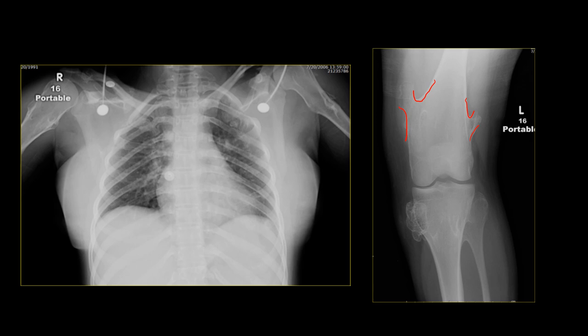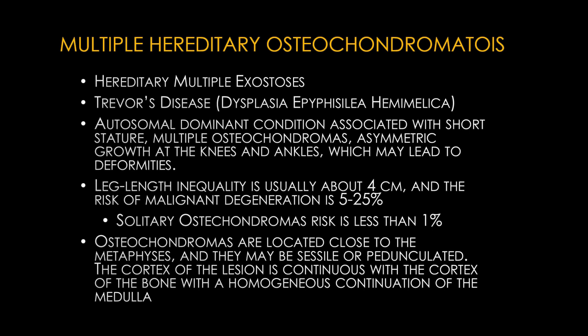When osteochondromas occur within the articulation it is called Trevor's disease (dysplasia epiphysealis hemimelica). We follow these patients because after the growth plate closes osteochondromas should not grow — if they grow or change, suspect malignant degeneration. Sudden new pain in a known osteochondroma could indicate transformation but can also be from mass effect on surrounding structures. Remember multiple hereditary exostoses is autosomal dominant with an increased risk of malignant degeneration compared to solitary lesions.